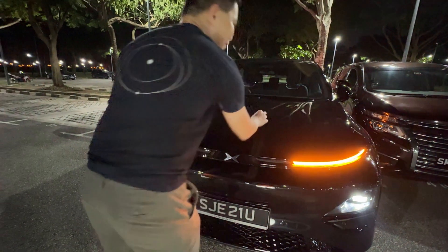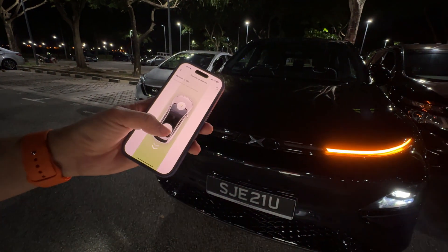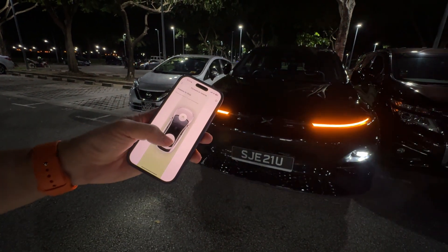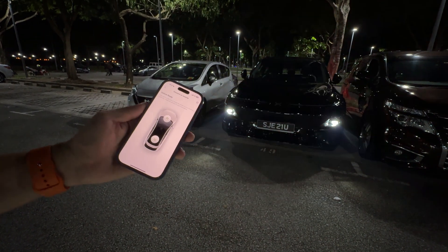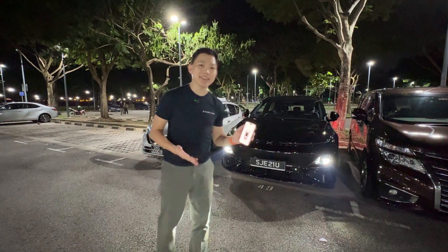So let's say I just want to take off this leaf from the trunk and now I'm ready to make it reverse back. I can pull it back to reverse. And just like that, look at how smart the Xpeng G6 is.